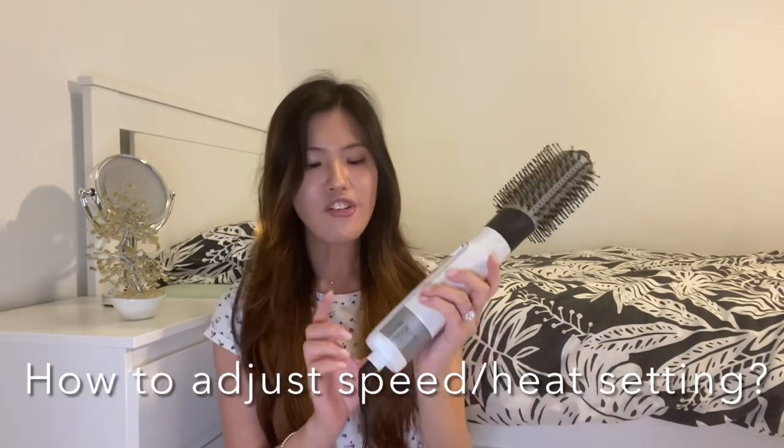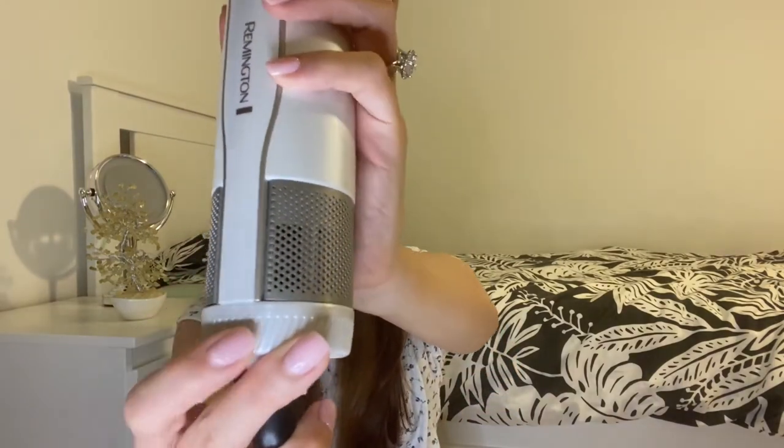I also get a lot of questions about whether it's loud or noisy, because my previous video sounded very loud. Guys, it's actually not that loud — the sound is much quieter than a regular hairdryer. The reason it sounded so loud in my other video is because I record on my iPhone without a mic, so I have to increase the volume when editing, which can make it sound louder when uploaded. I do apologize for that — it is genuinely not that loud.